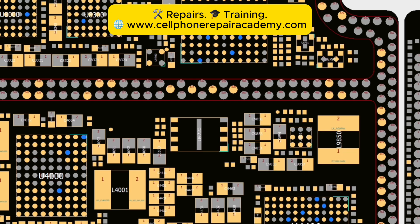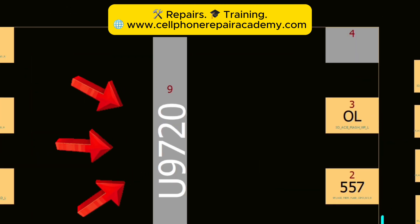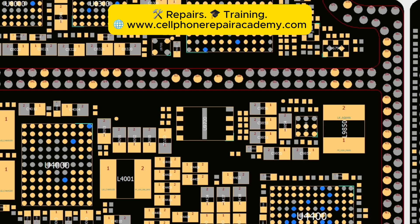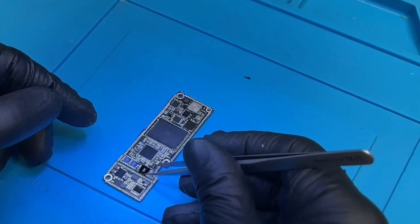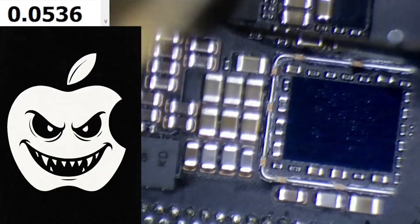Double whammy. Apple encrypted this chip and paired it to another chip, the U9720. That means you can't just replace one — you have to replace both. And not just any replacements: they must come from the same donor iPhone 15 Pro Max board. Yes, Apple made it that difficult. Thanks, Apple.